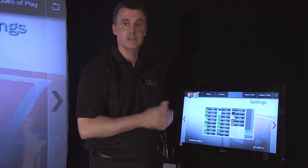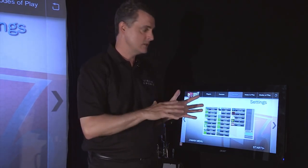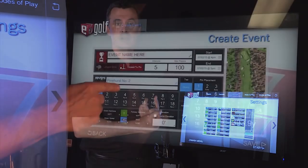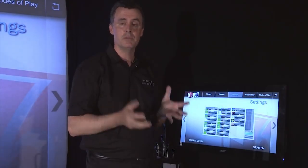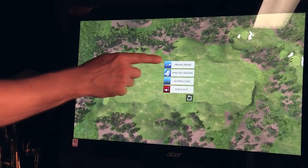And you choose the settings too. Is it a windy day? A rainy day? How hard are the greens? The fairways? Is the sun shining? You choose it. Awesome stuff. You can also do closest to the pin competitions, long drive competitions, and of course you get a driving range where you can do chipping and putting sessions. Great in the off season — work on your game, become a better golfer.